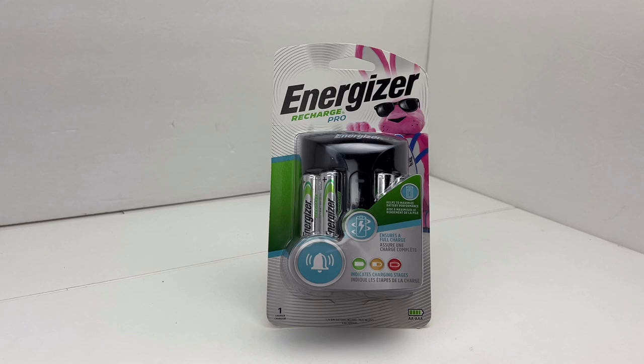I have four Amazon Basics batteries and now I have four Energizer batteries as well, so I have a total of eight. To me it just made more sense. For $14.99 I got the charger and four batteries. This charger will do double A or triple A and will charge all rechargeable batteries.